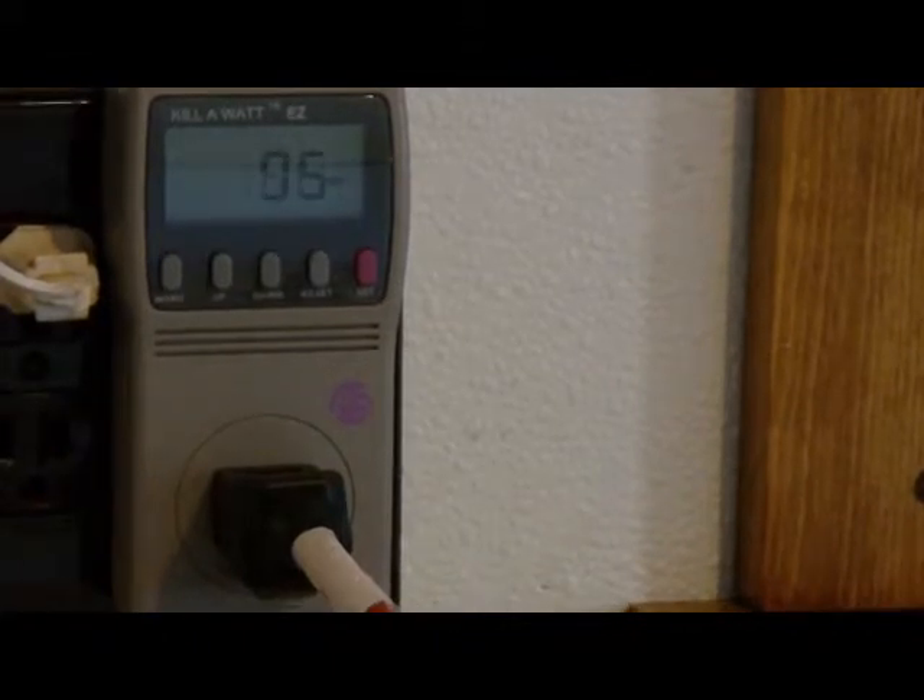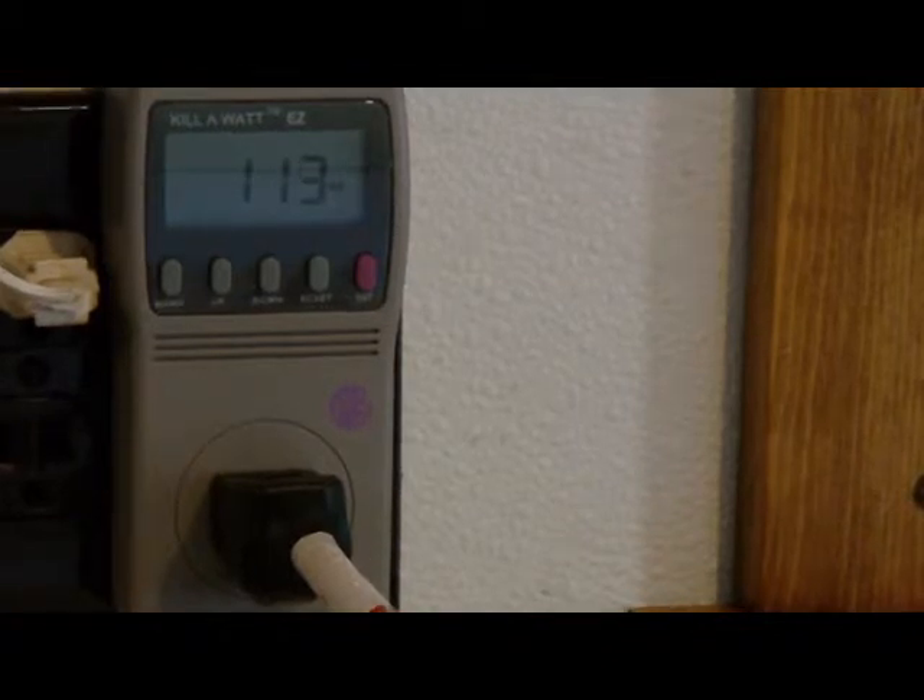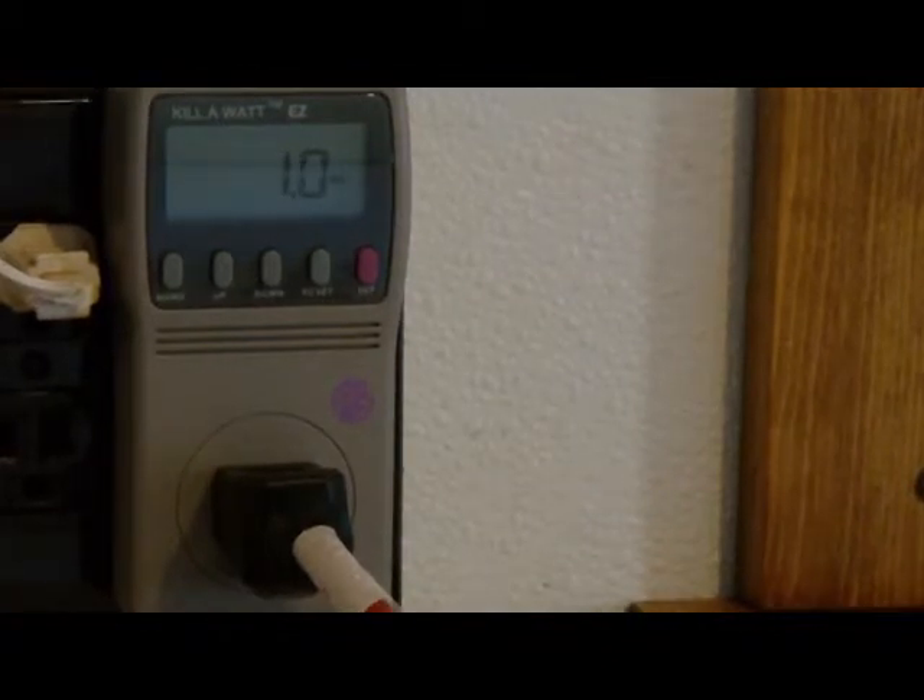We have a Sharp 17-inch TV computer monitor — it's a combination unit. The watts are fluctuating, basically about 125 watts of power. When it's off, the Sharp computer monitor TV is showing about 1 watt of power on standby.